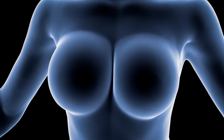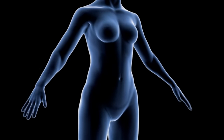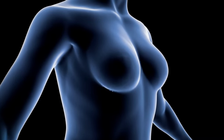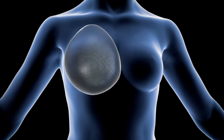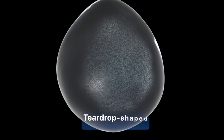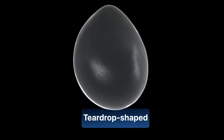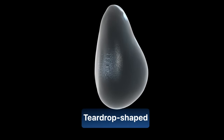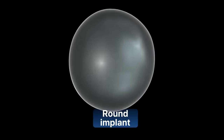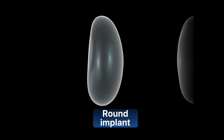To perform this surgery, breast implants are placed inside the chest, which can be round or teardrop shaped. The teardrop shape offers a more natural look, but over time it tends to lose its shape and look droopy. For this reason, the most used implant is the round one, since it maintains its shape for longer. To choose the implant, you will meet with your surgeon to discuss the right fit for you.